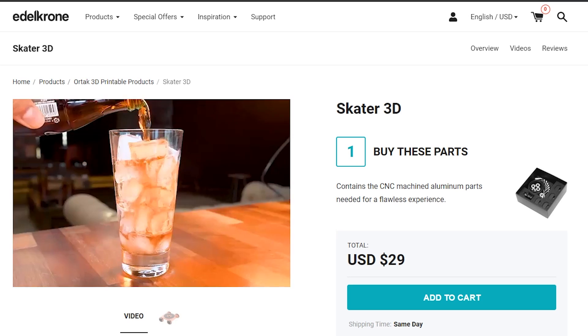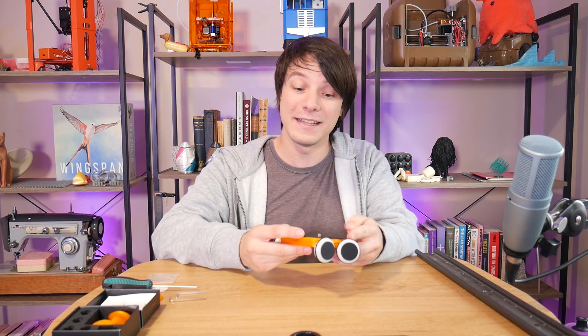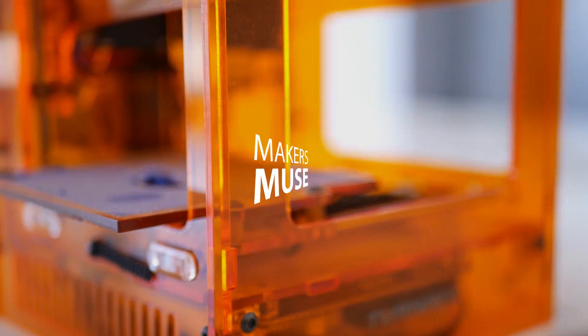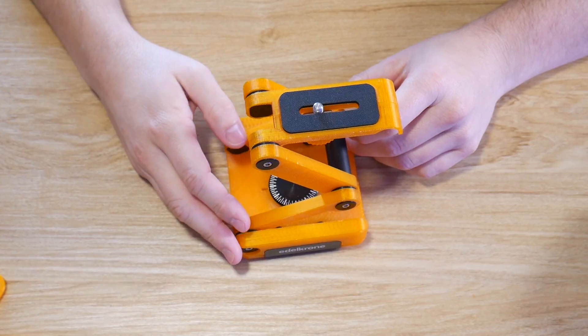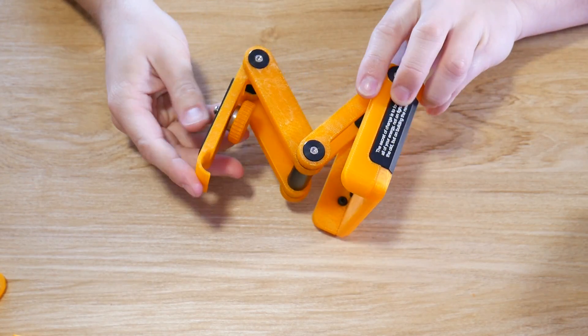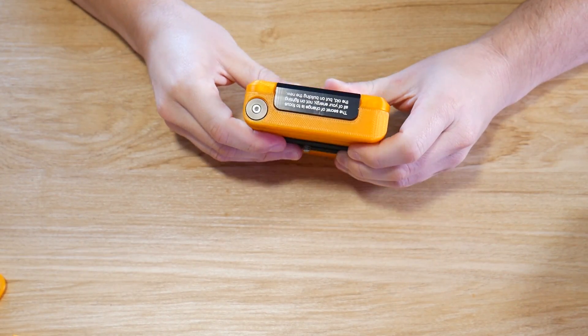I love the concept of this and it's not the first time that Edelkrone has done something like this. But is it something you should consider getting for your filmmaking kit? Well, let's find out. Last year I did a video on the Edelkrone FlexTilt Head — but it's the 3D printable version that they have available on their website.